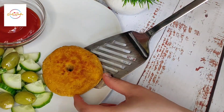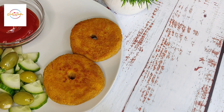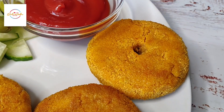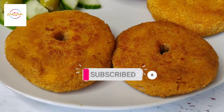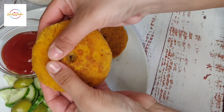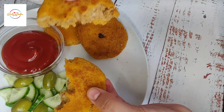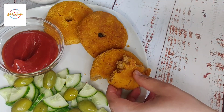There we go, alhamdulillah these potato doughnuts are now made — they're crispy, they smell incredible and I just can't wait to dig in. I hope you like this video; if you do please subscribe to my channel and share with your family and friends. I have a few more videos lined up so do keep tuned, and please do remember myself and my family in your duas. Until next time, Allah Hafiz.